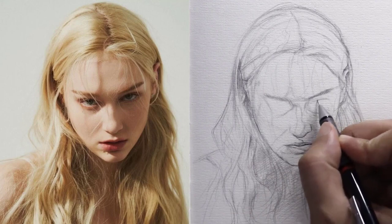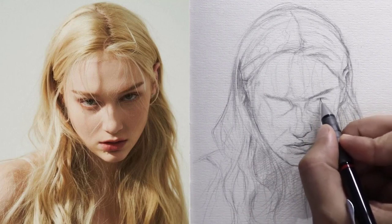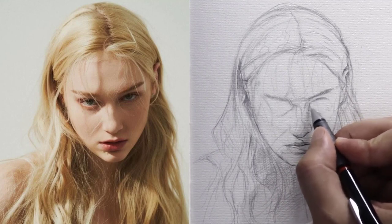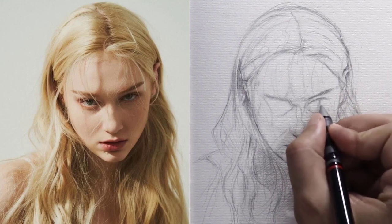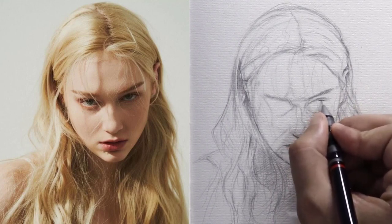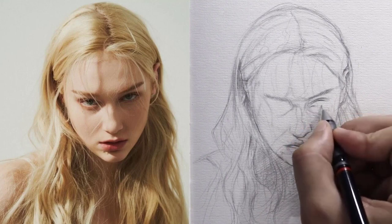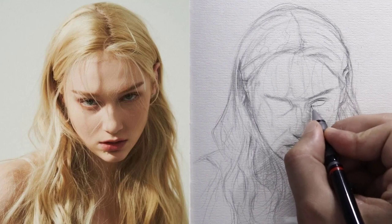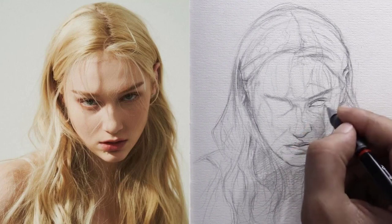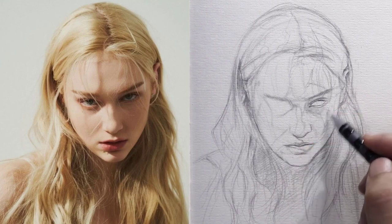Now we start drawing the right eye. I always prefer to start by drawing the line between the eyebrow and the upper eyelid, making sure to adjust the distance between it and the eyebrow accurately to avoid any problems in the position of the eye. After completing this line in the right place, I start drawing the upper eyelid, then the lower eyelid, focusing on the inner eye space so that it is not too large or small. Then I draw the small line below the eye and put a little bit of shading there because it's basically a dark place.